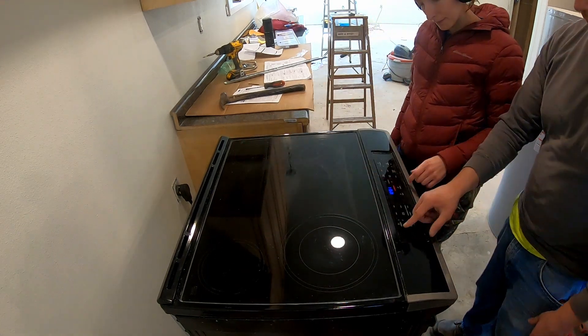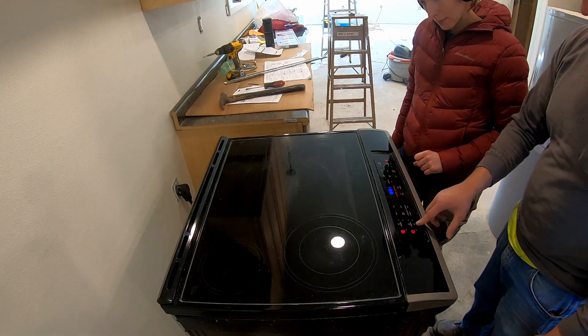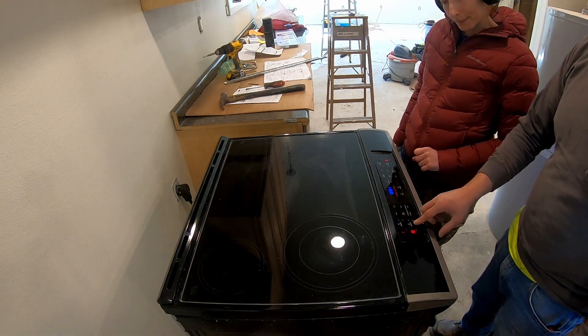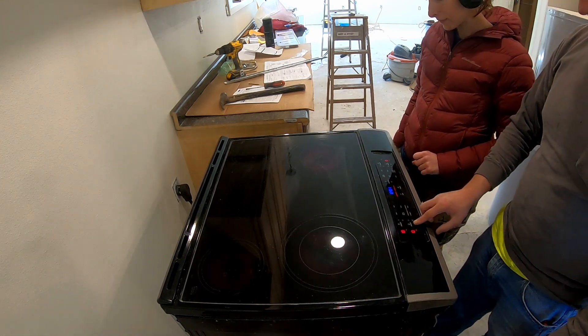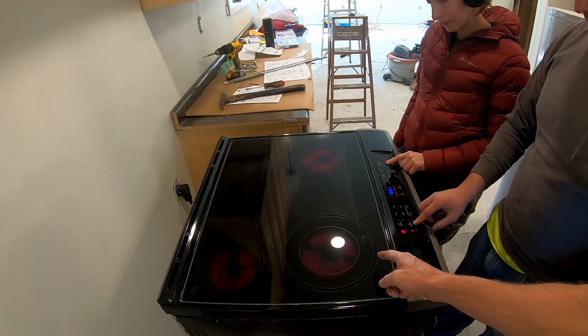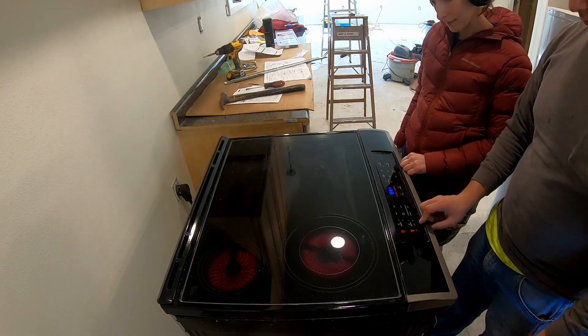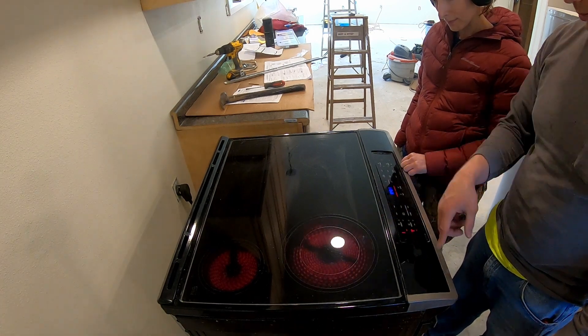You can change the size too. On these ones you can change the size. The different rings, different sizes. Yeah, and you can change the temperature of the different zones too. Careful — those start to put off some heat.